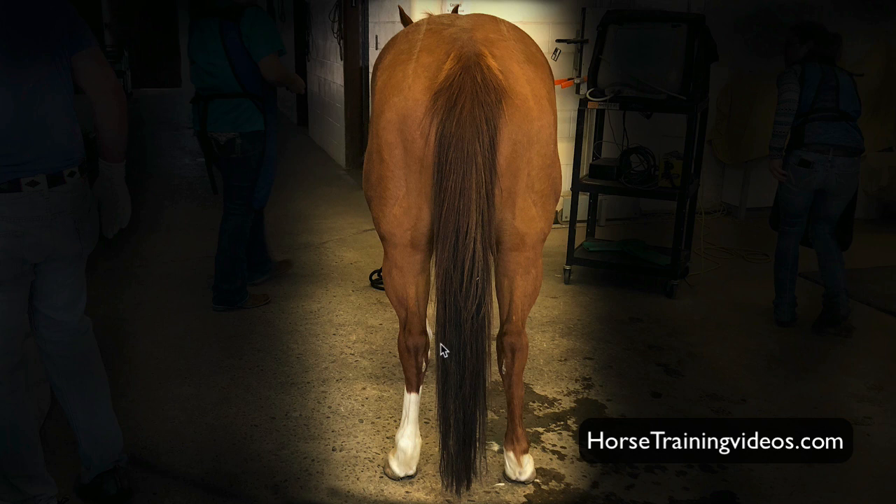The other thing I want to look at: you see the point of the hocks right here? Here's the left, here's the right — notice they're the same height. They're level, just like we want the top of the hips level. I want the horse level from the point of the hocks.